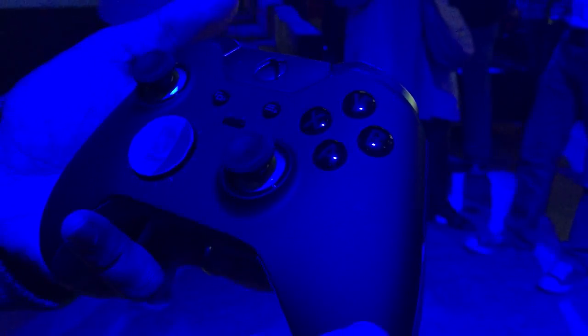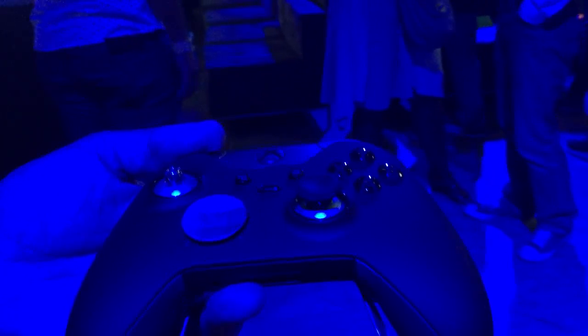That grip is not just on the underside of the controller. We also added a soft-touch rubberized coat on the top of the controller, which gives you a luxurious feel — it feels really nice in your hands. One of the other features I want to talk about is the stainless steel components on the thumbsticks.